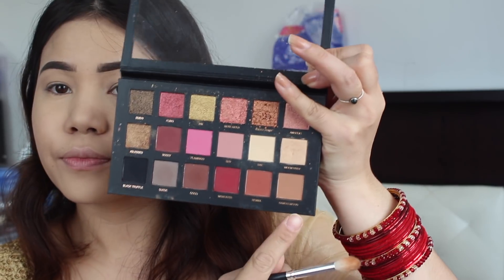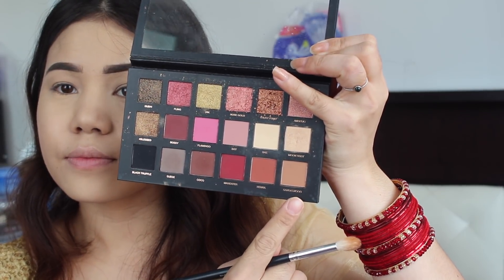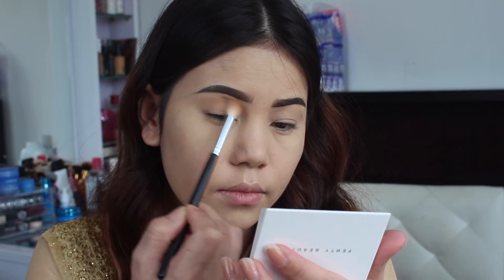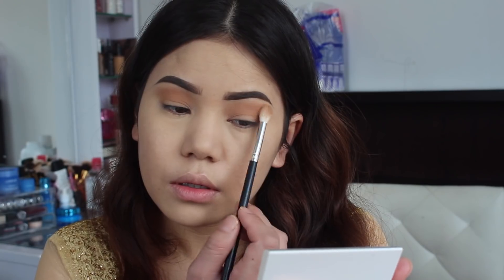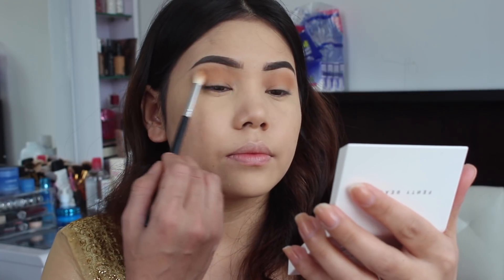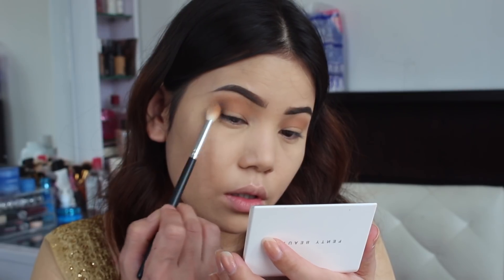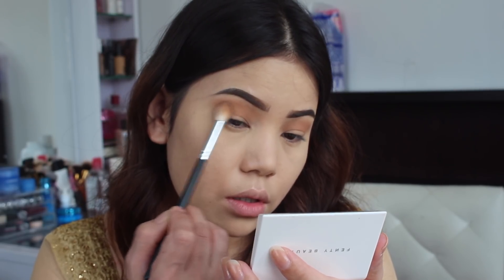Before starting my eye makeup, I'm going to set my eyelid first with my RCMA setting powder. For the eyeshadow, I'm going to take this Huda Beauty Texture eyeshadow palette, taking the first color as my transition color. Now taking this color from the same palette, I'm going to focus it on my outer corner of my eyes.